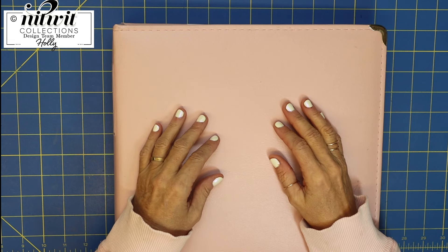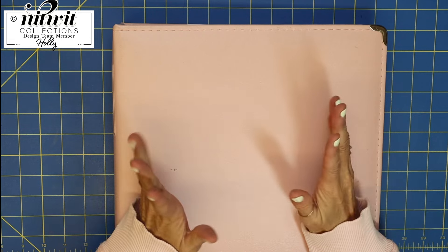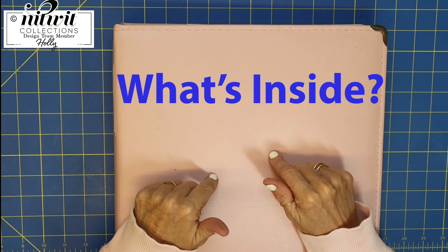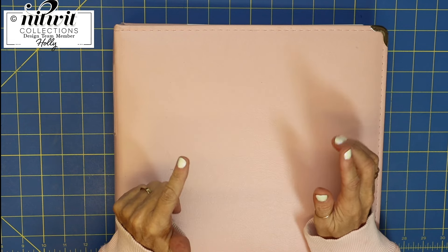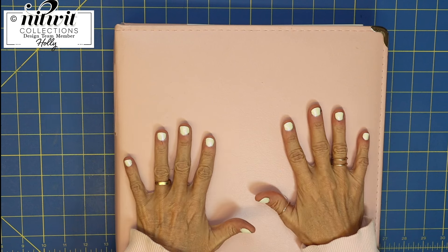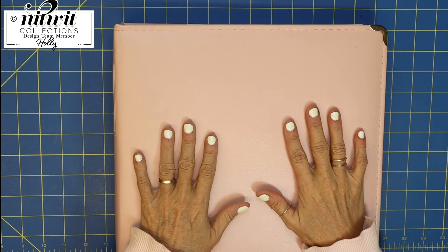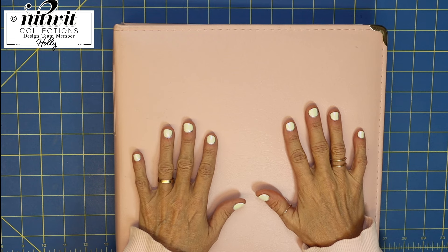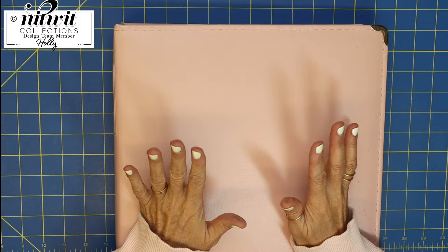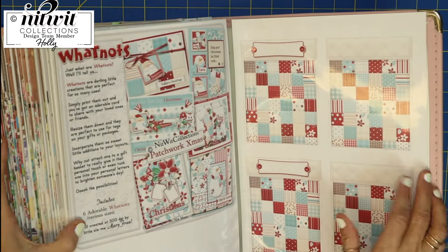Hi everybody, it's Holly and welcome back to Smile by Holly. I have kind of a funny little riddle — what's inside this beautiful pink album? I guess it's not really a riddle anyway. The answer is a whole lot of love!